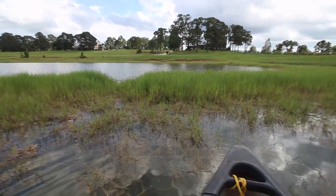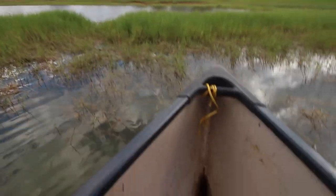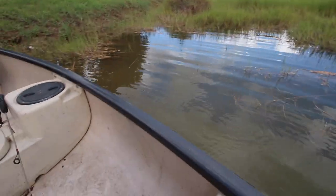It's gonna be very comical to see us get through this, but you guys sadly won't get to see that because I have to paddle, and holding a camera and paddling is a terrible idea.